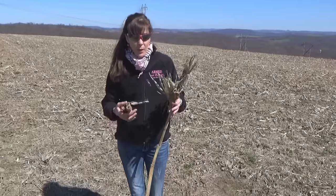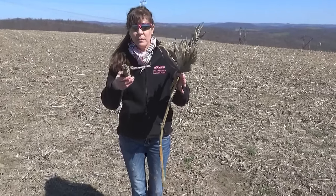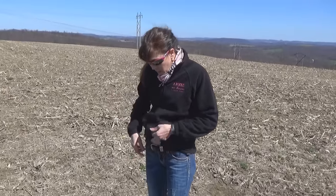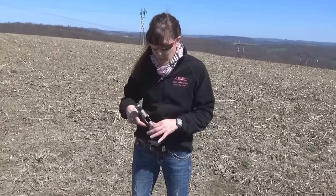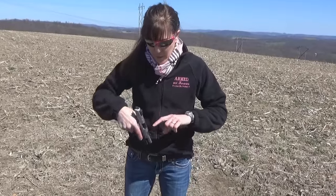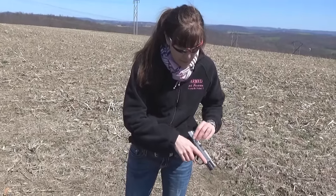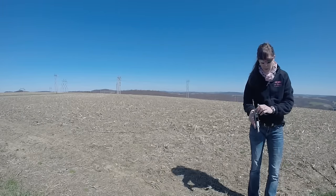Hey guys, it's Kelly here from Armed and Feminine, and we are in a cornfield. I don't know why — it's a nice day and this is a great place to be. So today, in this beautiful rural surrounding, we're going to show you how to get a proper grip. I've had a lot of ladies write to me about different topics they were learning, and this is another one. So for today, we're going to demonstrate with the Ruger SR9C. You can see the chamber is empty and there is no magazine, so it is safe at this point.